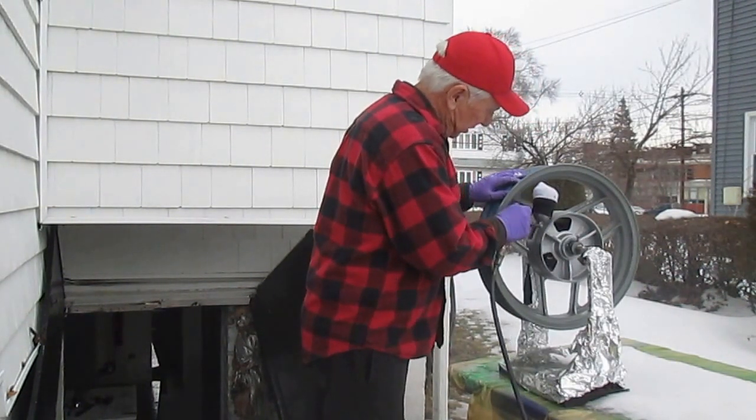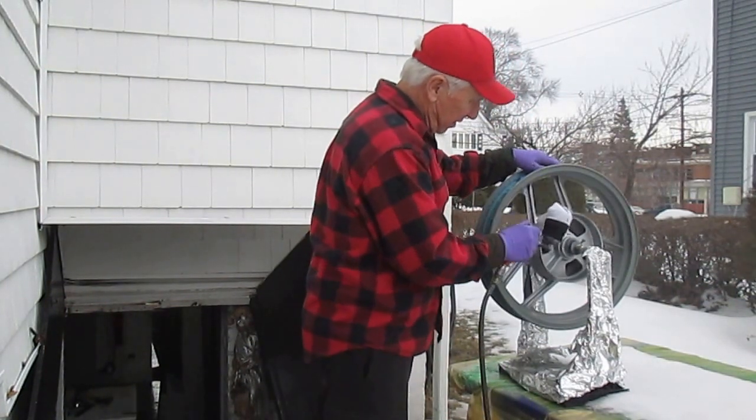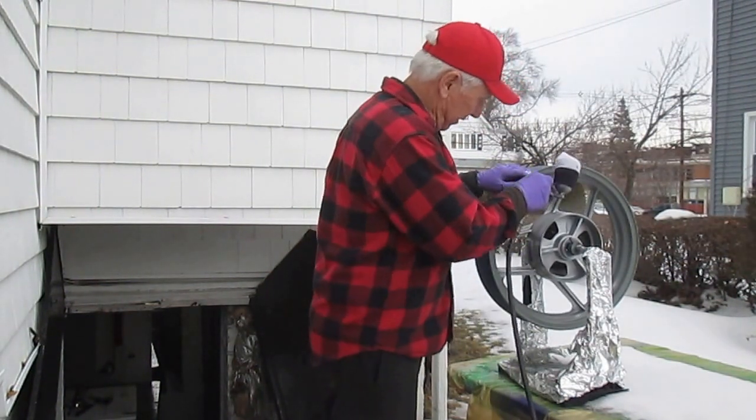A wheel is such a complex thing to paint that if you don't have it on a wheel stand, it's a difficult thing. I don't know how else you could do this if you didn't have a wheel stand.